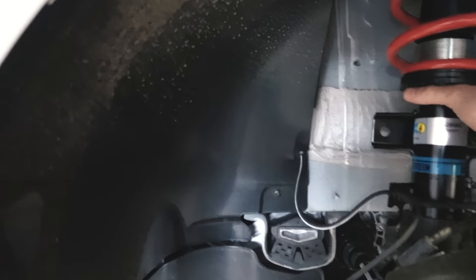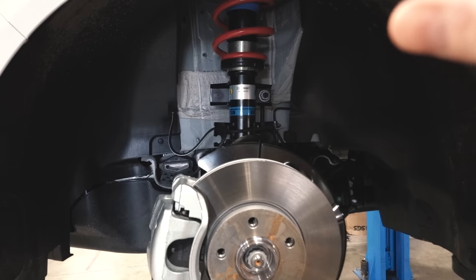There's the Solo Low — red spring, the shortened Solo damper. People cannot believe how well this thing rides for a low setup. This will go 95 to 125 millimetres out of the box. Let's get this outside and show you how it sits with some tyres on.